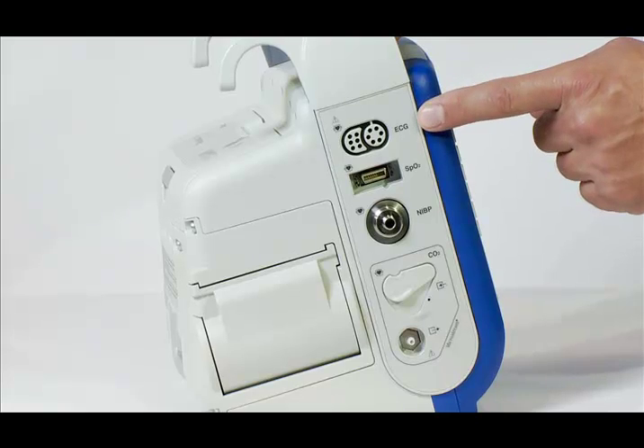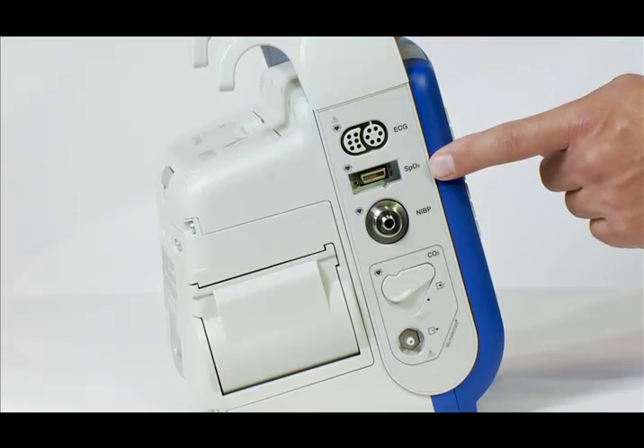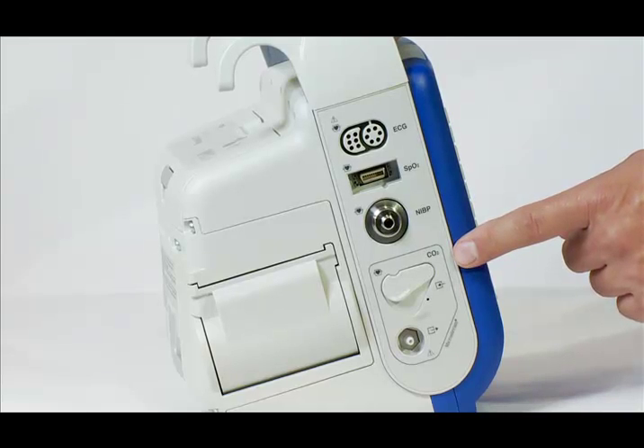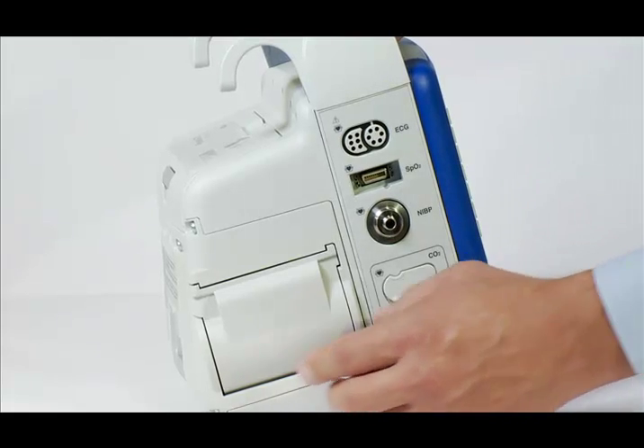On the left side are the monitoring parameters: 3, 5, and 12 lead ECG options with interpretation and measurements. MASIMO SET Rainbow Technology with pulse oximeter based carboxyhemoglobin or SPCO, as well as MET hemoglobin or SPMET measurement. Non-invasive blood pressure capability from Welch Allen ProPak line. Iridian Microstream end-tidal CO2 or capnography, which can be used on both intubated and non-intubated patients.